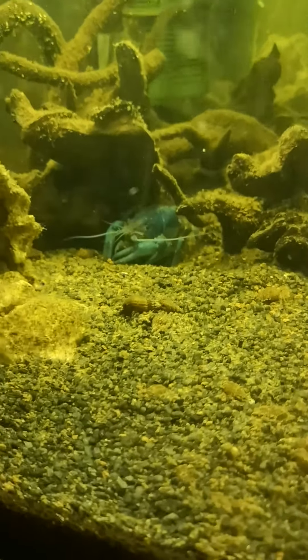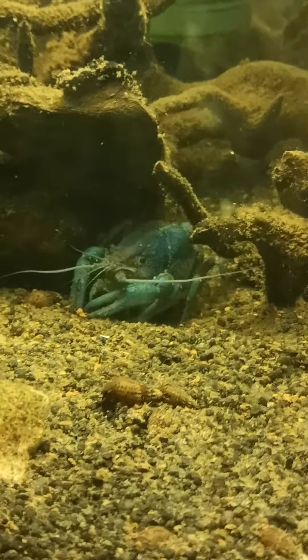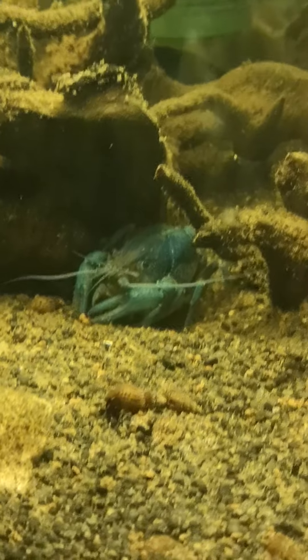This is a tank with a couple of females in. She's just chilling in her home. She sees me.